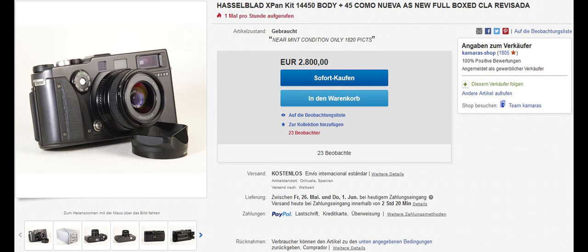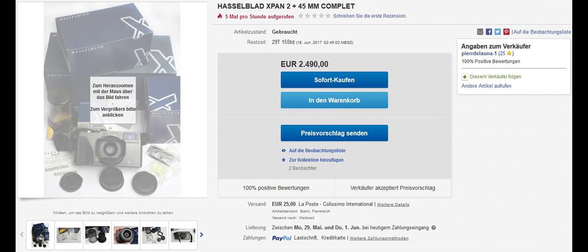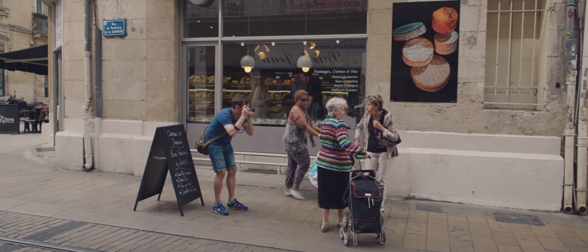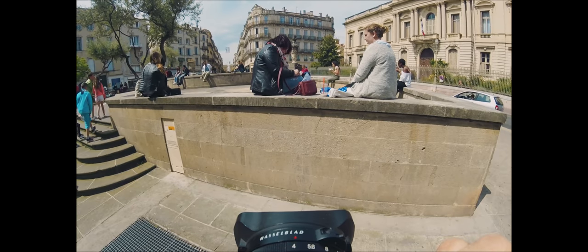First, it was shocking to see how expensive this camera had become since prices have increased over the last years, but I got lucky and came across a good deal. Now after gathering a fair bit of shooting experience with the X-Pan, I want to give you five reasons why you should consider getting one too.